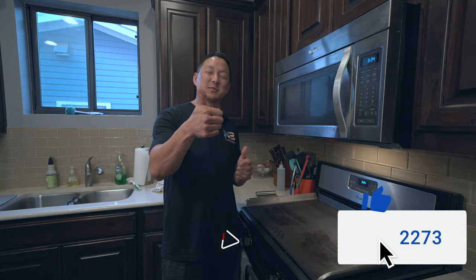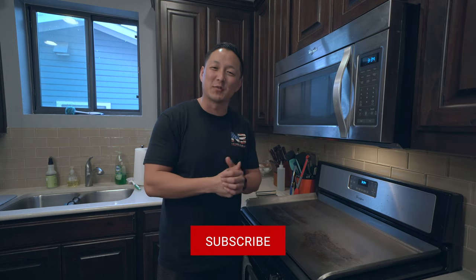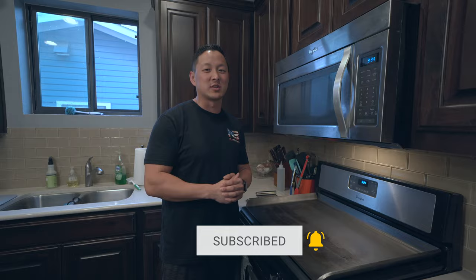If you did, make sure you smash that thumbs up button, hit the subscribe bell for notifications. And as always, we'll catch you in the next one.